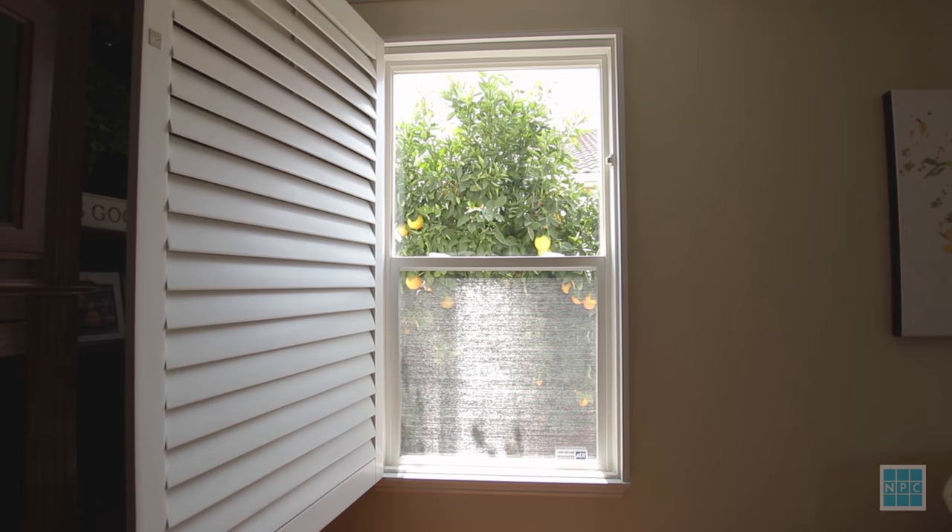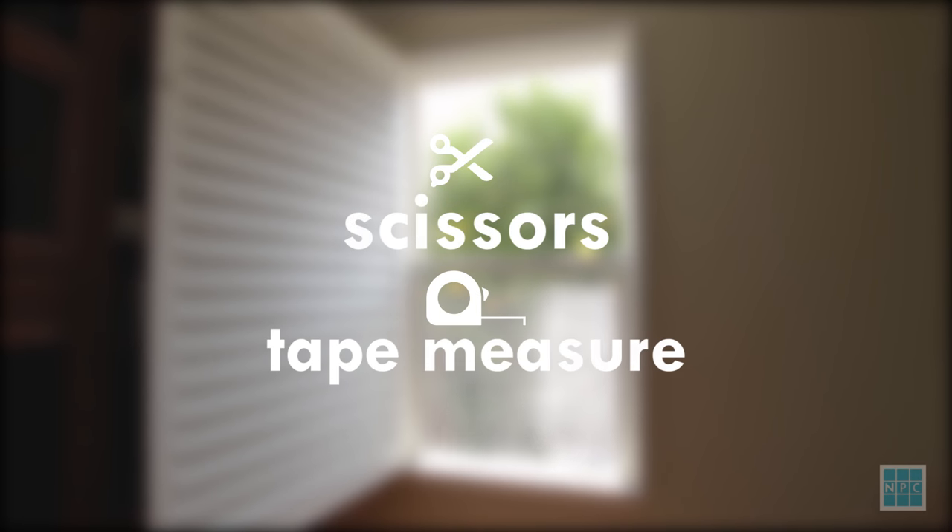Hi, I'm Jennifer with New Pains Creations and I'm here today to show you how to put up your new Instapains. This is an easy do-it-yourself product. All you need is a pair of scissors and a tape measure.